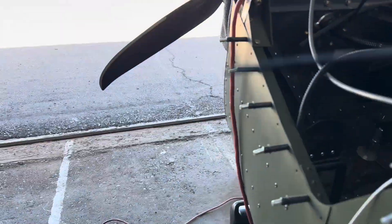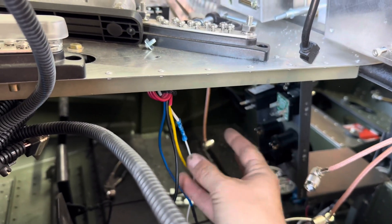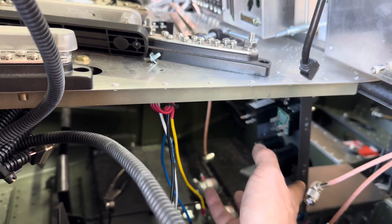That way next week we can come out and do the final install of the panel and start getting the switches wired up. What I'm thinking about doing on those switches is setting that up on a plug — put them all together into one plug — so everything will plug in when I have to do any maintenance.